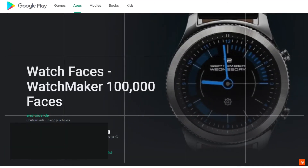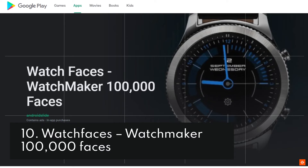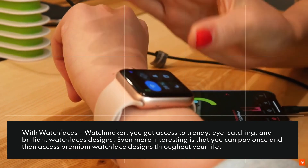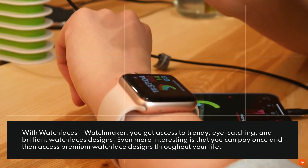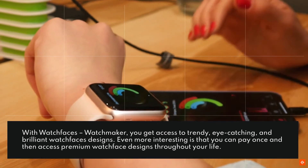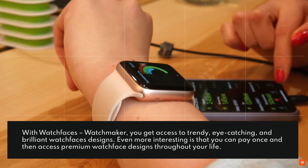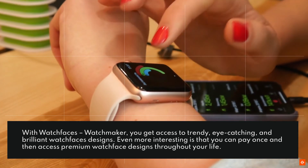10. Watch Faces Watch Maker 100,000 Faces. With Watch Faces Watch Maker, you get access to trendy, eye-catching, and brilliant watch face designs. Even more interesting is that you can pay once and then access premium watch face designs throughout your life.